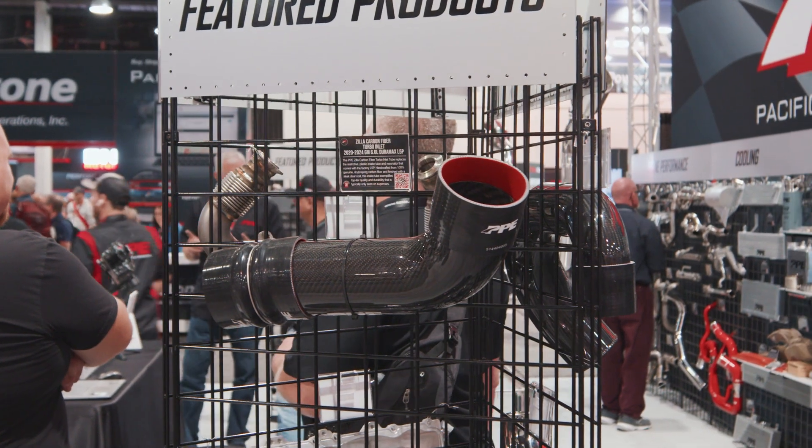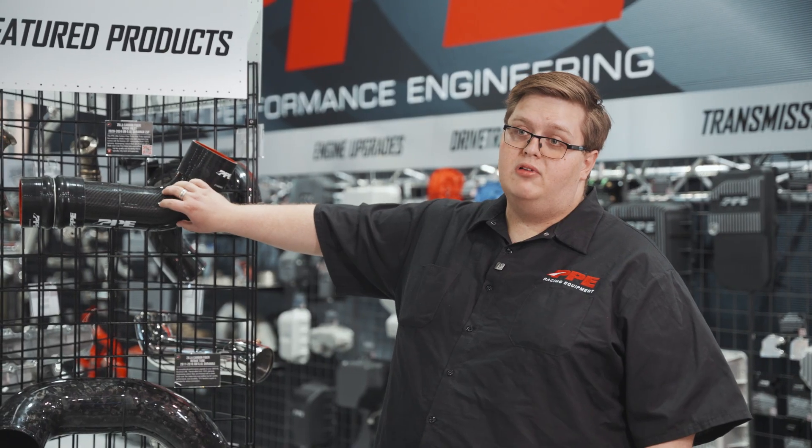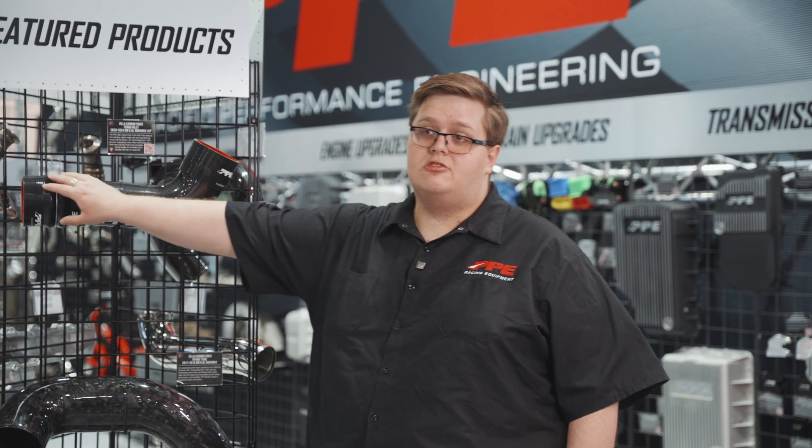This is the PPE dry carbon fiber Zilla intake for the L5P. It's got much better flow than stock and it comes with these two hoses shown here.